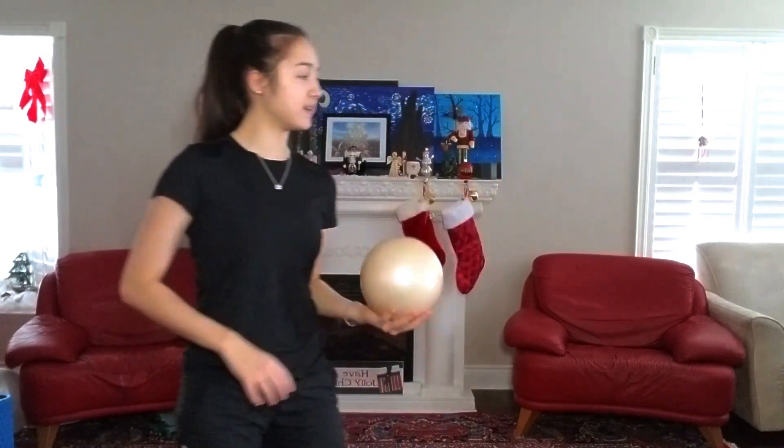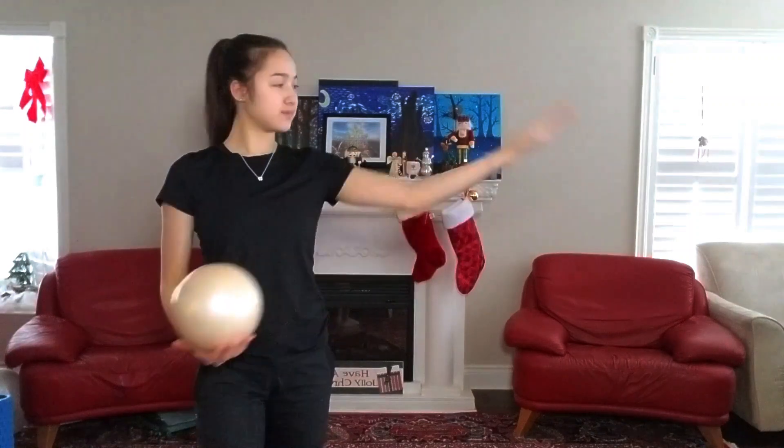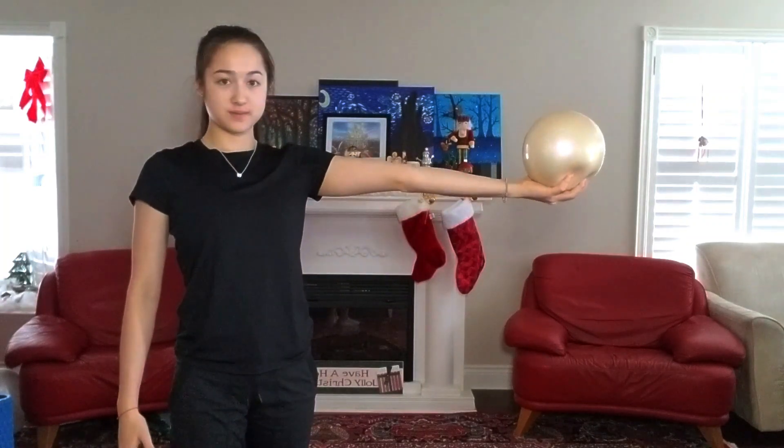Let's start off with learning how to hold the ball. You want to hold it with your arm out straight and the ball should just be resting on your hand. You want to cup the ball with your hand and keep your fingers together. You don't want to be gripping it too hard or having your fingers separated.